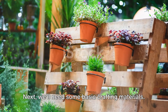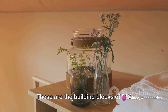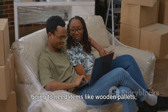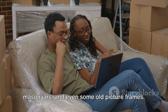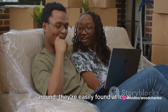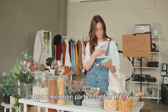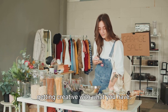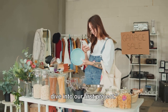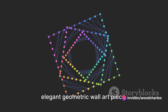Next, we'll need some basic crafting materials: think hot glue guns, craft paper, ribbon, and scissors. These are the building blocks of DIY. For the more specialized projects, we're going to need items like wooden pallets, mason jars, and even some old picture frames. Don't worry if you don't have these lying around — they're easily found at local thrift stores or online marketplaces. Part of the fun of DIY is getting creative with what you have. Now that we have everything ready, let's dive into our first project.